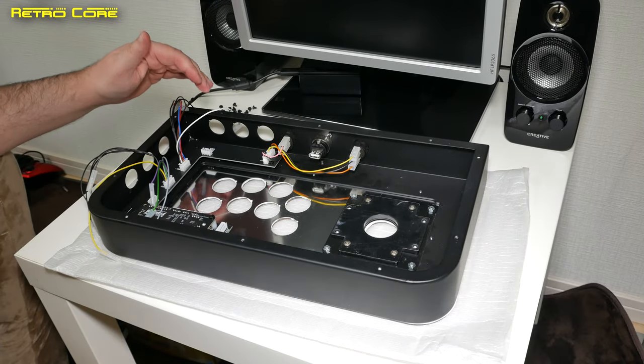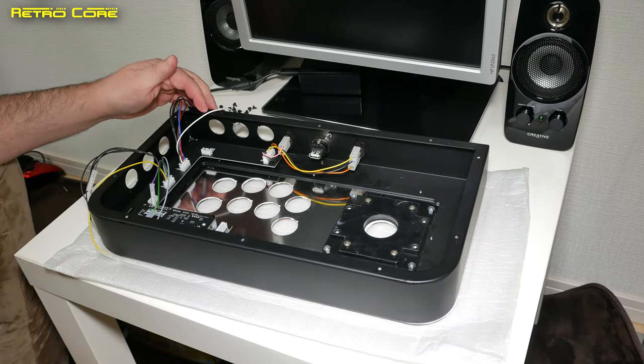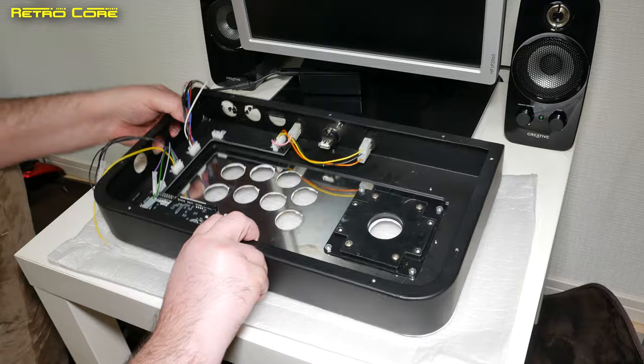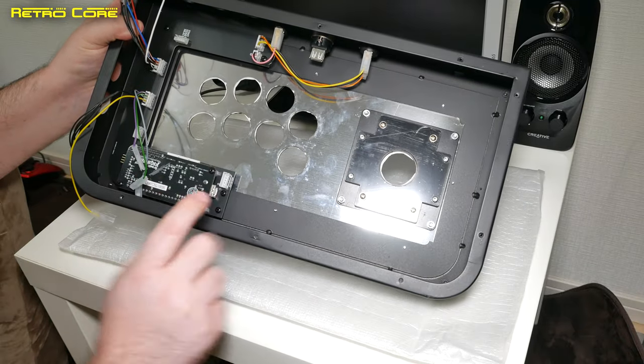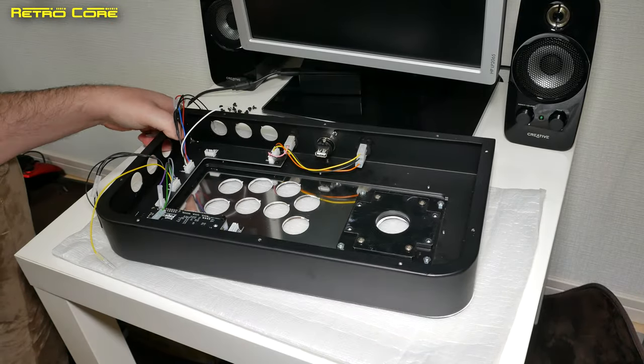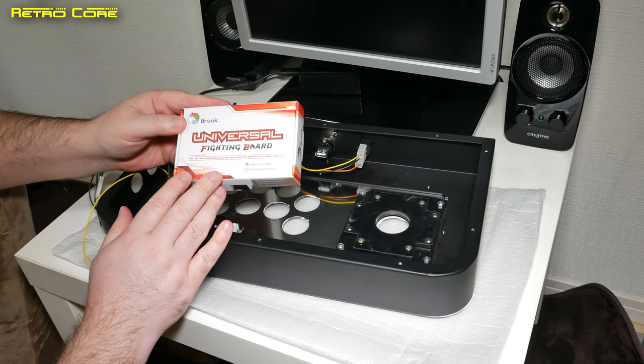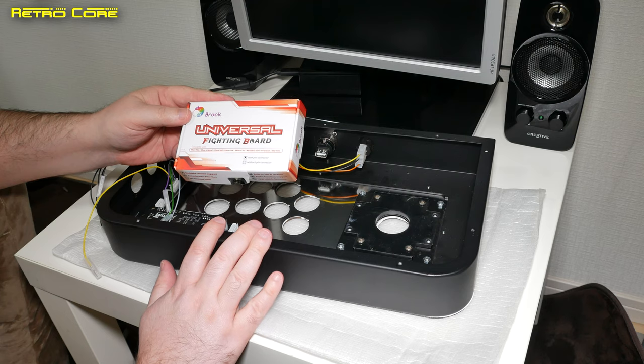So that's a bit of a weird jump cut — here we are on another day. You may notice that we now have some wiring harnesses connected up, and we also have the Brook Fighting Board installed. This is the Universal Fighting Board from Brook.